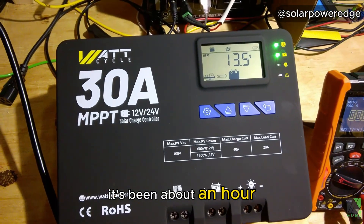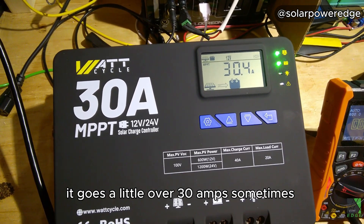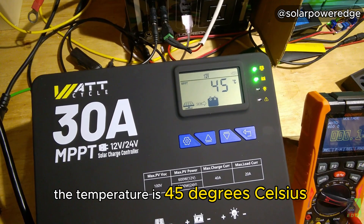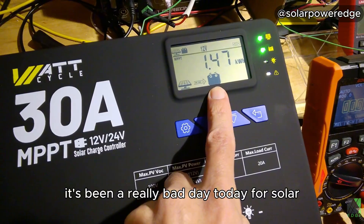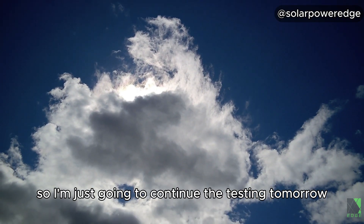It's been about an hour. Let's look at the charge current: 29.6 amps. It goes a little over 30 amps sometimes, just a little bit. The temperature is 45 degrees Celsius, and that isn't too bad. It's the end of the day and I've put in 1.47 kilowatt hours. It's been a really bad day today for solar — the sun is in and out — so I'm just going to continue the testing tomorrow.